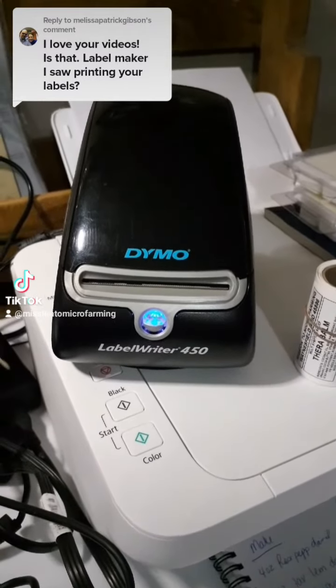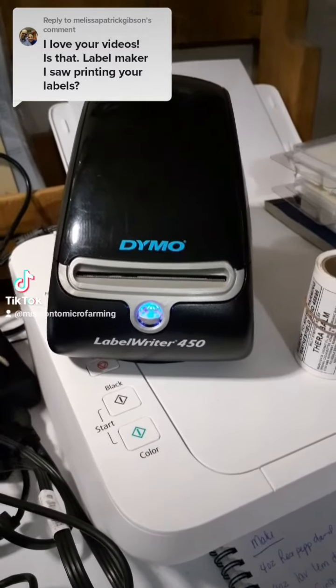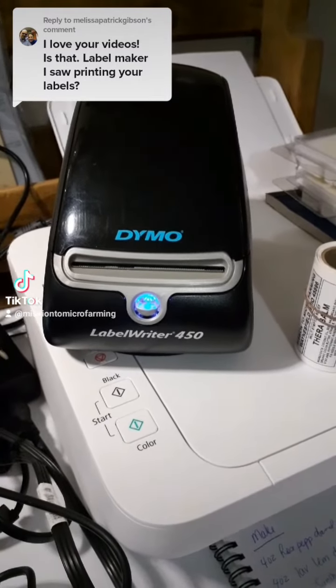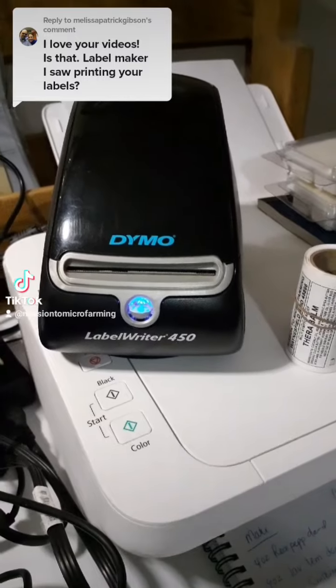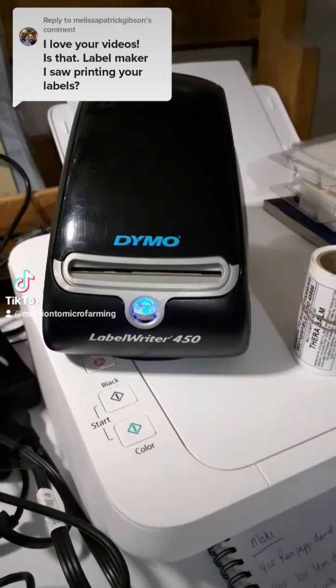I've owned two of these in the 13 years that I've been in business. The only reason why I purchased this one was because I lost the first one when we moved. So this little booger right here has been going full throttle for about eight years now.